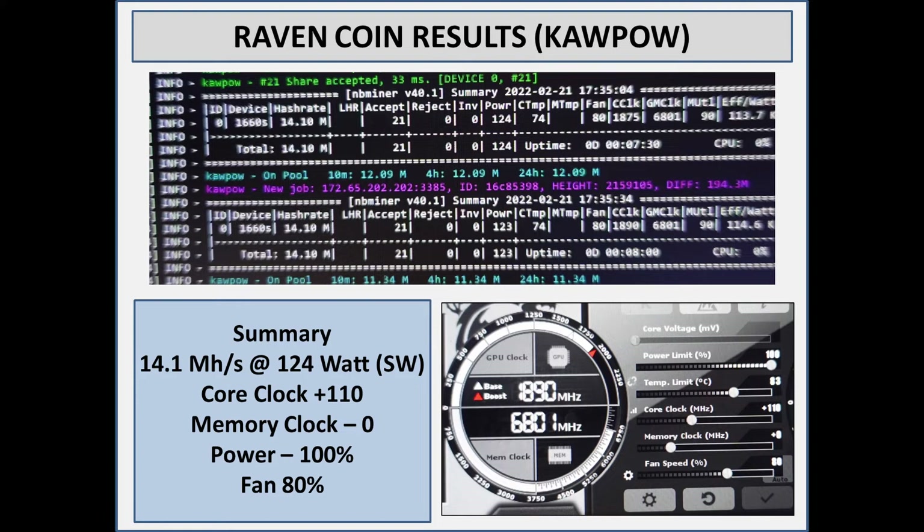What I found for core-intensive algorithms on these 1660 Supers — and the Ti for that matter — is as soon as you start cutting the power, you drastically start cutting your hash rate. I was able to get efficiency quite a bit better at 75 to 80 percent power, however that came at a loss of about 2 mega hash. So you're losing around 20 percent to save that. Depending on your electricity cost you might want to do that — you'd be at about 12 mega hash and just under 100 watts.